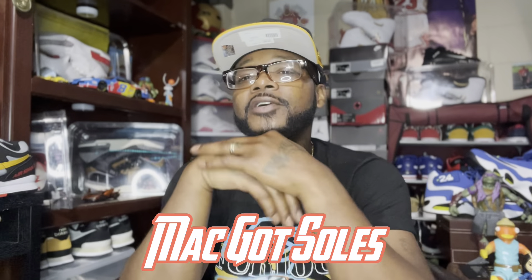What's the deal, how y'all doing out there? This is your boy Matt Got Soles coming at y'all with a brand new video. As usual, you know I try to keep them coming for y'all. I hope everybody's doing good, everybody's blessed and staying stress free. Make sure y'all go like, comment, subscribe and hit that notification bell so y'all know when your boy Mac brings y'all some more sneaker content.